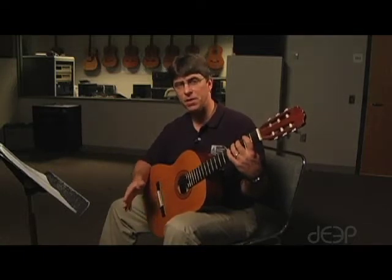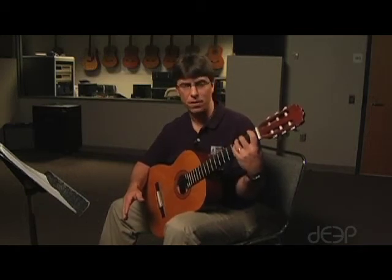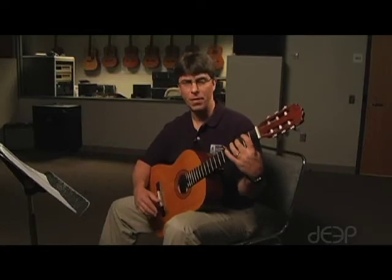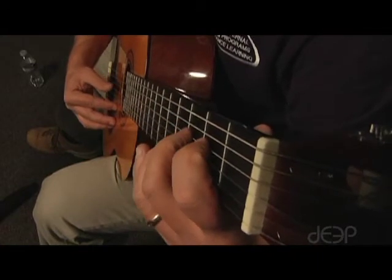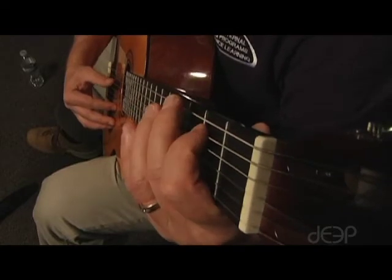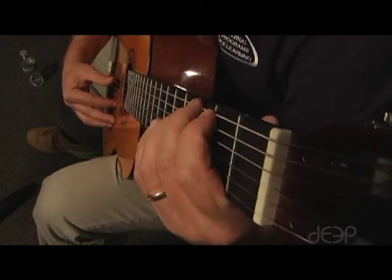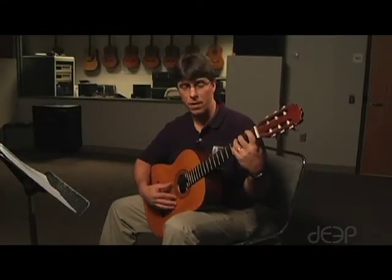In this song, some students will play it with their middle finger on the third fret, others will play it with their ring finger on the third fret. You can do this song either way, so I'll demonstrate it both ways for you. First, I'll demonstrate it beginning with my middle finger on the third fret, then I'll play it with my ring finger on the third fret.